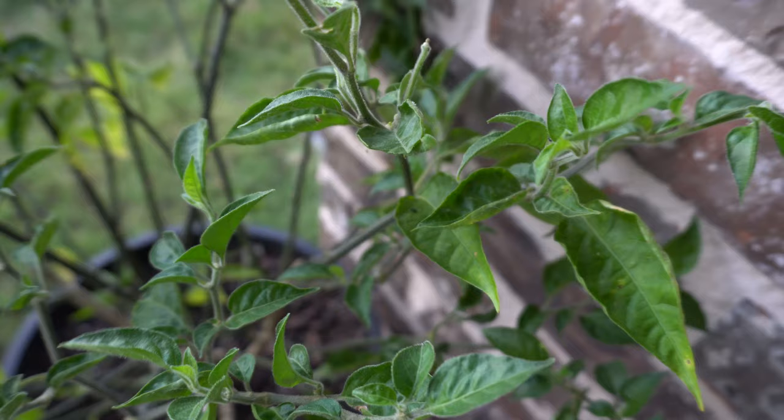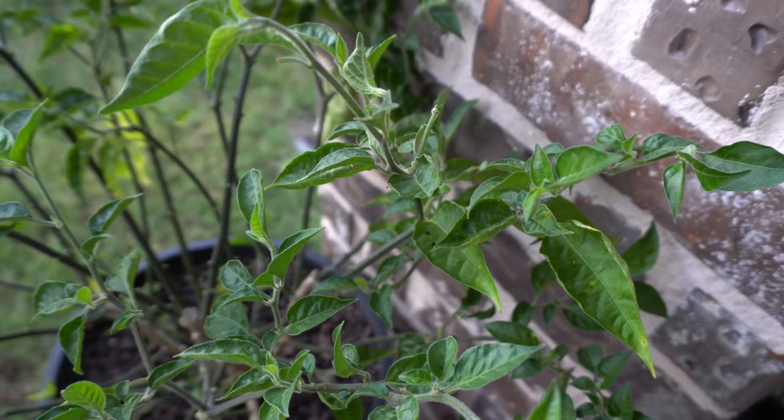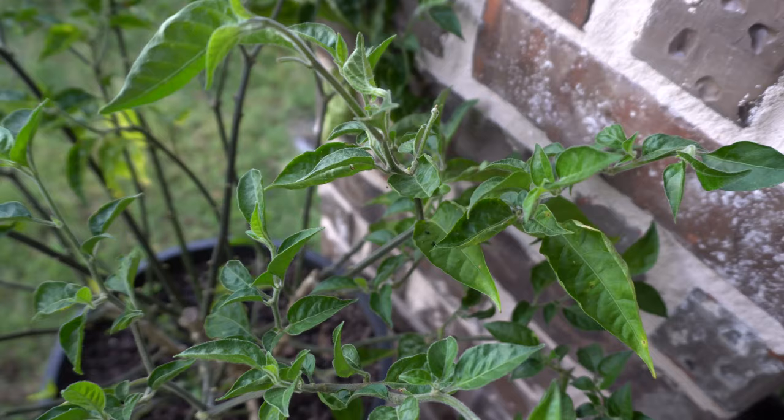I'm going to leave him here and then we'll track his progress and see how much damage he can do. It may be very difficult to find him in the next few days because they do move around and they hide very well. We'll see once he gets bigger and you can see the damage that he can do to this plant.